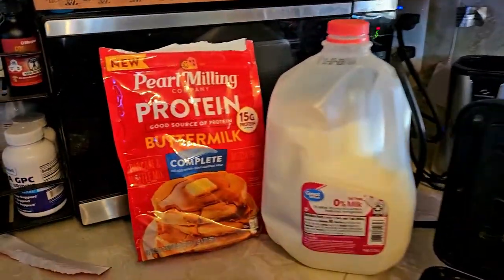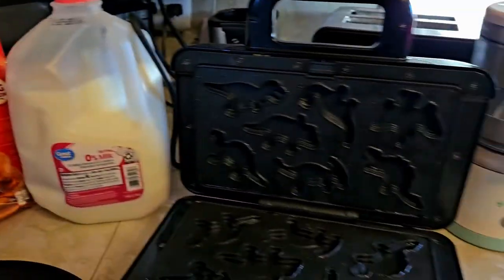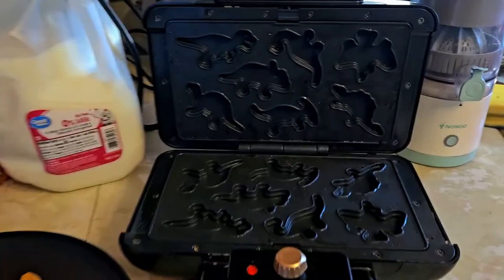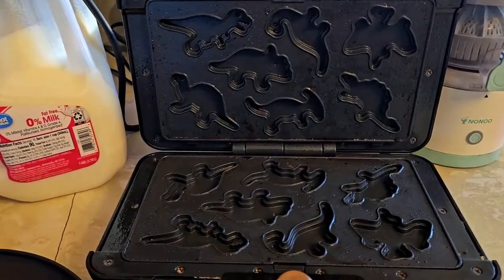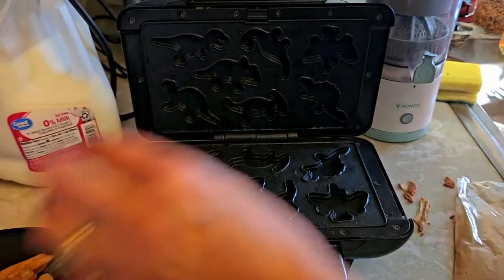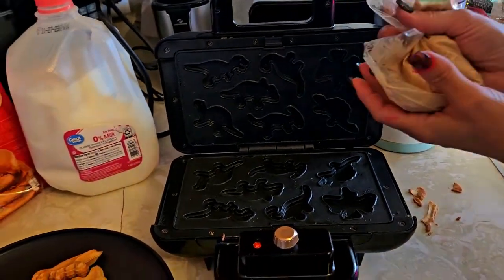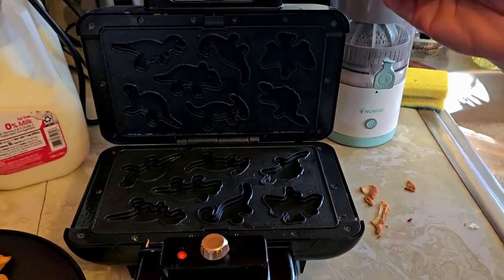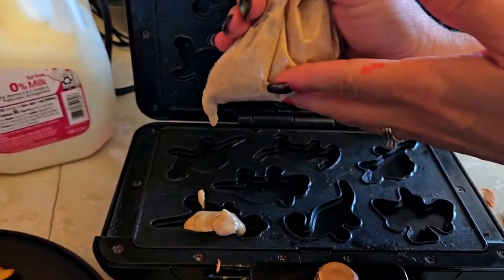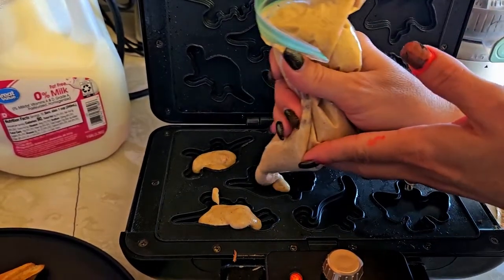Today we are using some protein pancake mix to make little dinosaur waffles in our waffle maker. This is one from CMEU. Typically we spray our griddle plates, but we're not going to this time because they just don't stick. So we've put it into a bag, kind of like putting icing into a bag, cut the corner off of it, and I'm just going to fill up the dinosaurs this time and see how well that works.